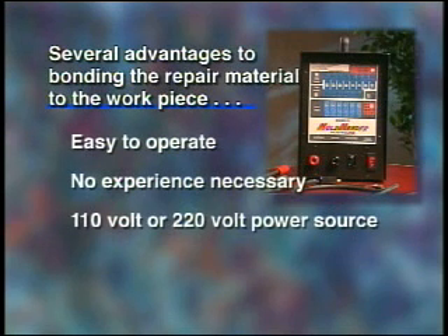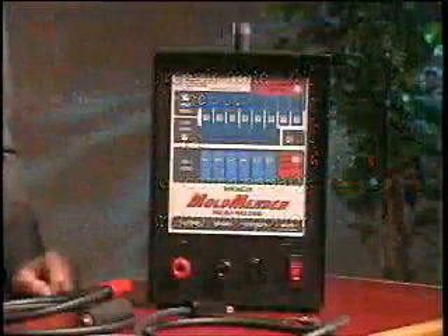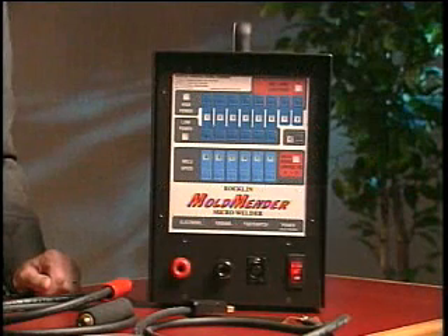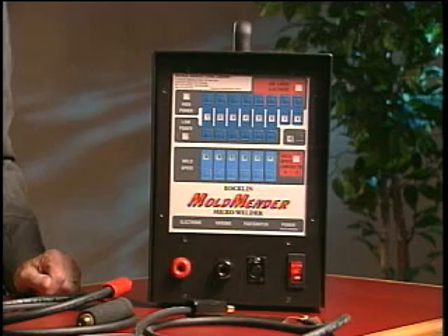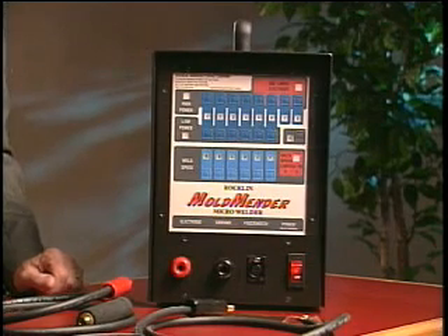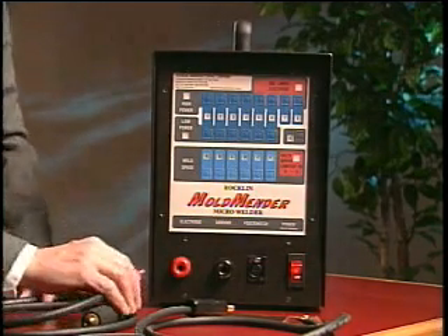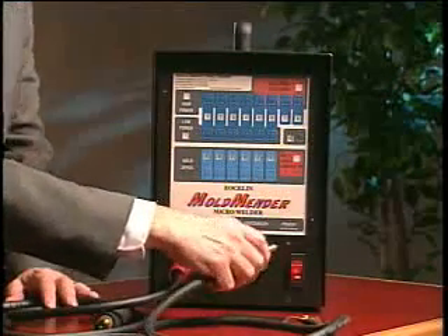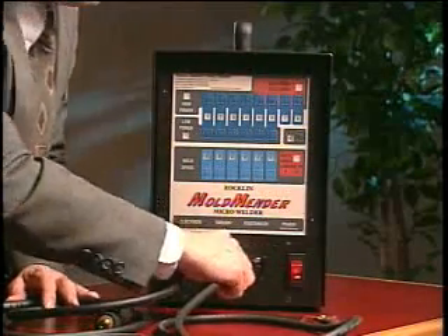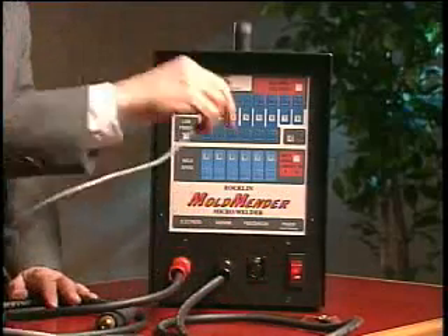The equipment is available with either 110 volt or 220 volt power source. Setting up to operate the Mold Mender involves connecting the equipment to the appropriate power source — in this case, 110 volts. Next, we connect the three cables: the red electrode cable to the red connector, the black ground cable to the black connector, and the foot switch cable to its connector.